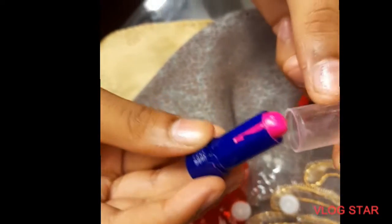My favorite thing was a little bit of lipstick. It was very cute. Then I finished it and it was my favorite color. Bye!